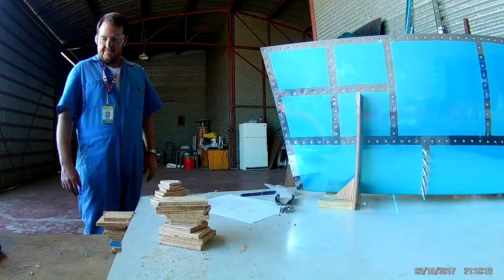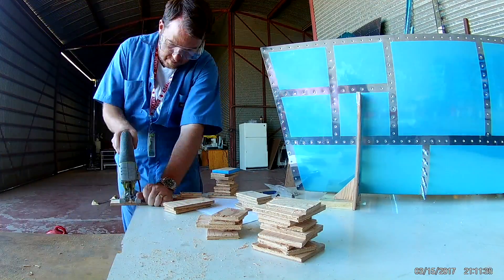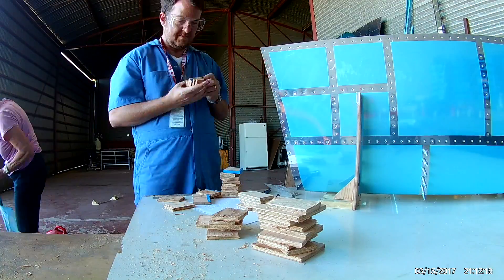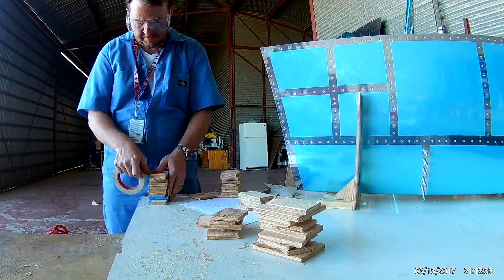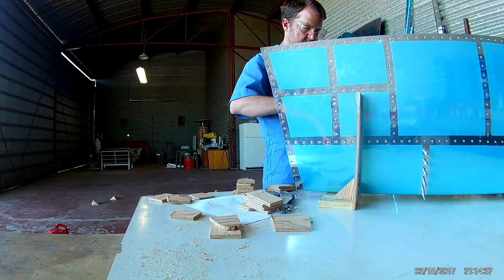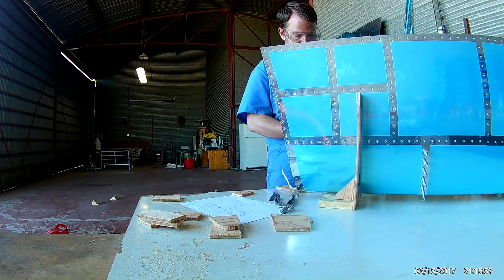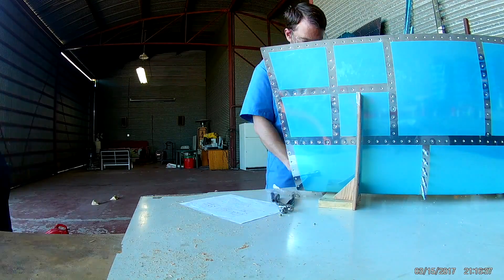For instance, I tried to cradle the entire front spar assembly into the skins backwards. Didn't even notice until I was about to start riveting. That would have been very bad.